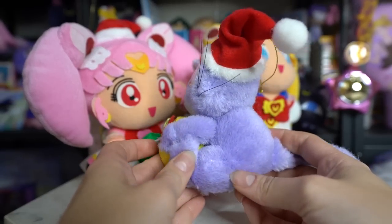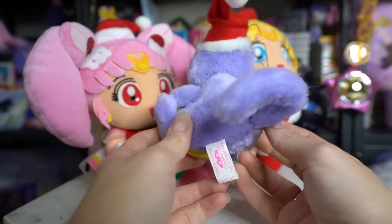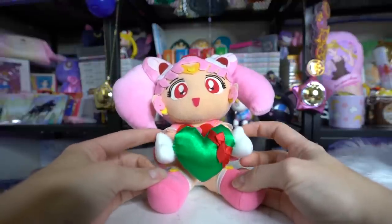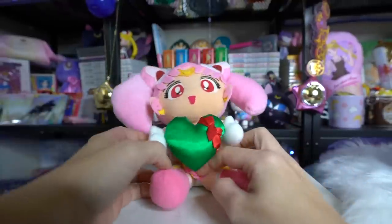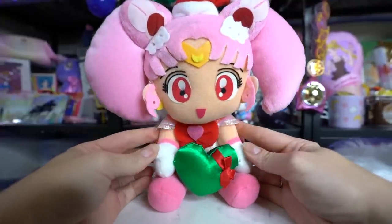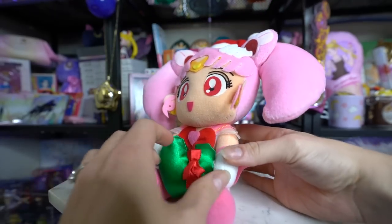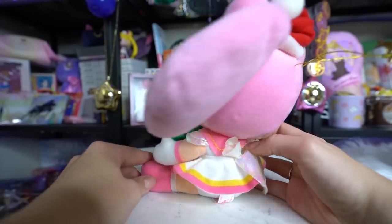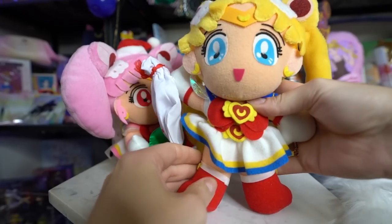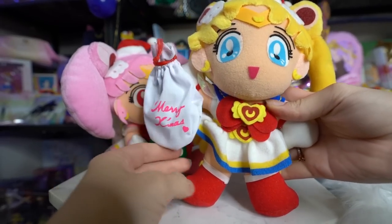Turns out she also came with a couple of other ones. She came with Chibi Moon — Super Chibi Moon, Super Sailor Chibi Moon. This is the Chibi Moon plushie. She is vintage, but this is a Merry Christmas Chibi Moon plushie. Super cute, and she looks to be in really decent shape, so I'm pretty impressed. The other one I wanted to grab was the Super Sailor Moon Christmas plushie, and now I have all three. They were adorable.